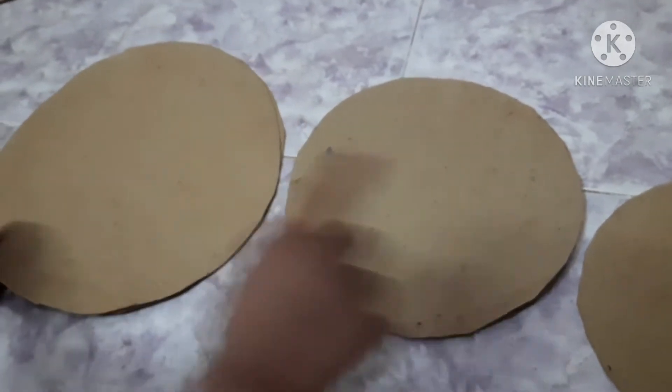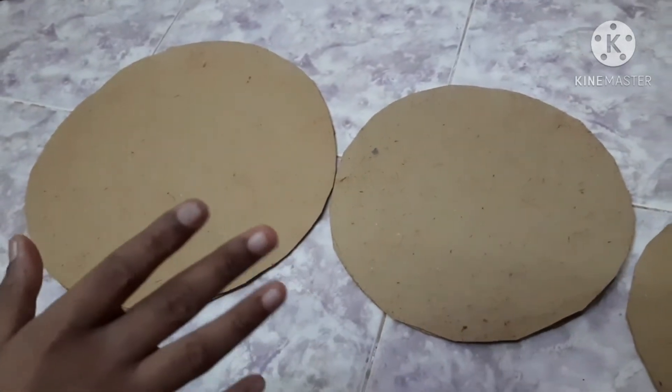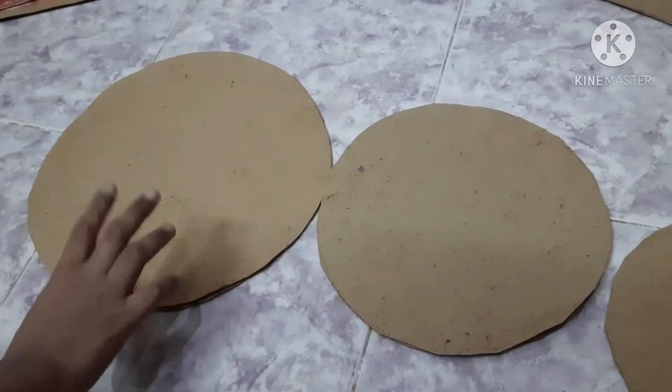First, you will make a circle. It is not a different size. I will refer you to the size. You will refer to the size. Use one big circle. Use a card for 14cm.